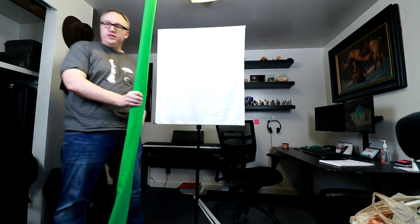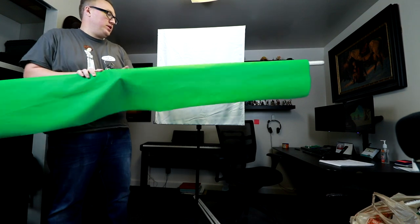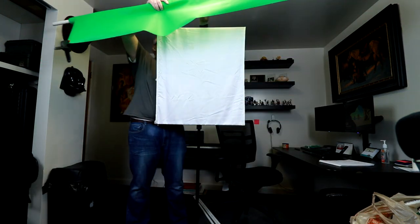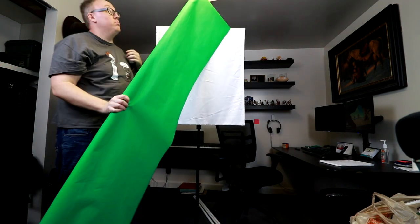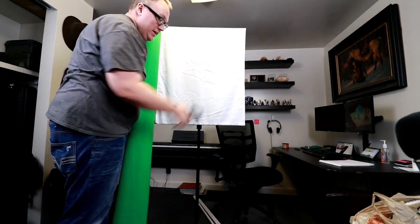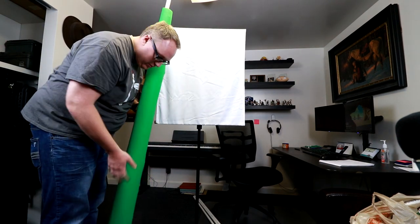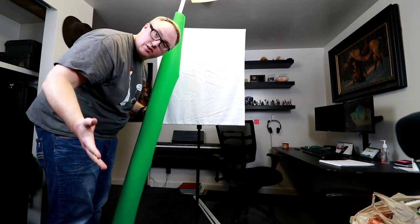So I have this green screen on a giant PVC pipe. Basically what I do is I take this portrait background thing that I have here and I set this on top and I unroll it. I'm not going to do it because it is a pain in the butt. And then I use these handy dandy clips to clip it on the top and it stays there. But it is really wobbly, it is not very strong and then I have to undo it and roll it back up. I want a solution that is put together and I just have to put it in place. So that is what we are going to do today.